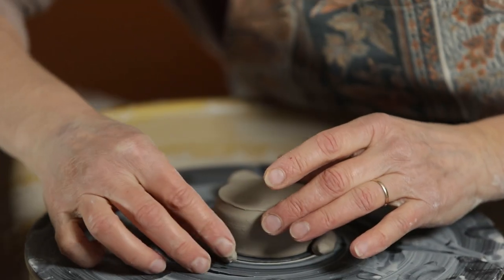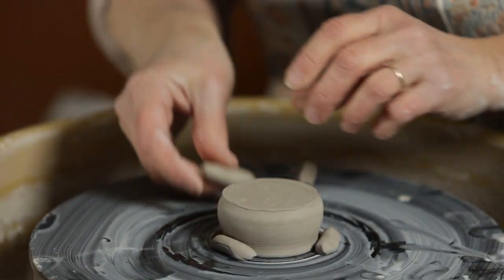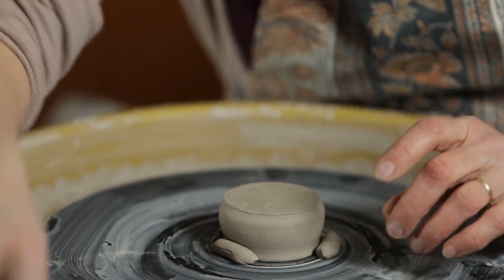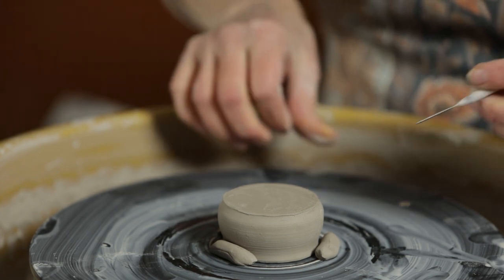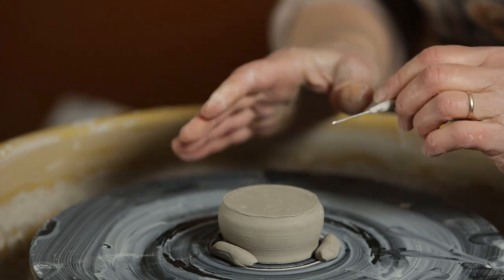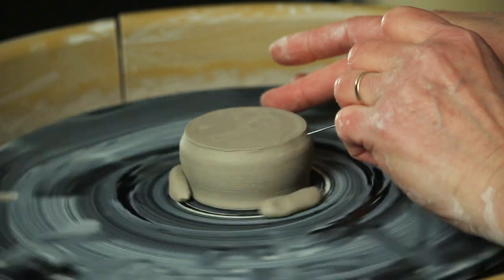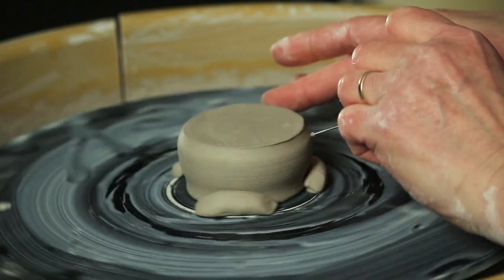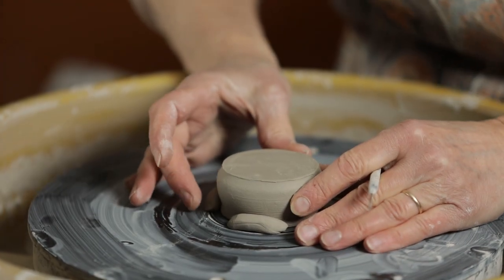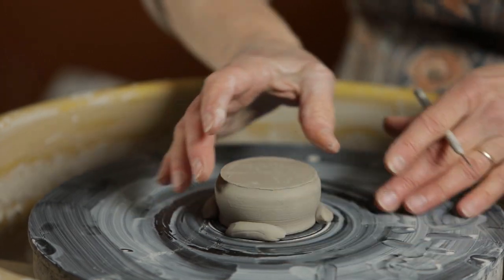If this isn't in the exact right position yet, I need to measure and make sure that it is centered. So I'm going to turn my wheel on very slowly and just make a mark. I'm holding my tool still, and where it makes a mark with the needle tool — by holding it still — that tells me it's too close to the tool, so I'm going to move it away a little bit and slide my keys around.